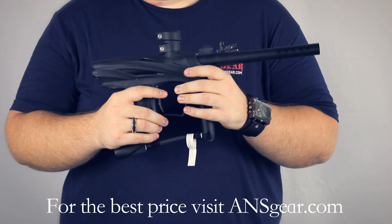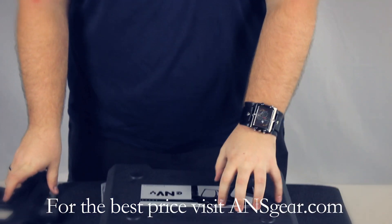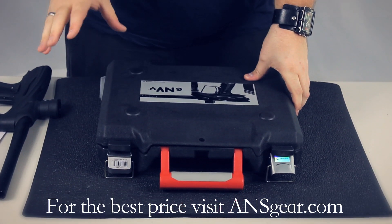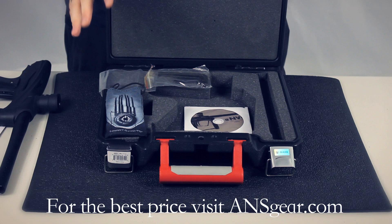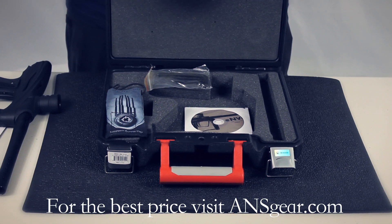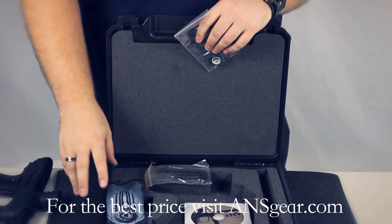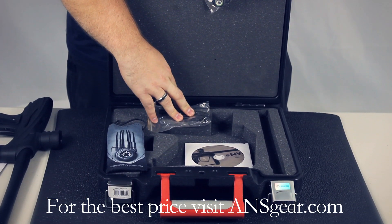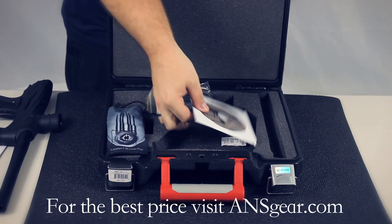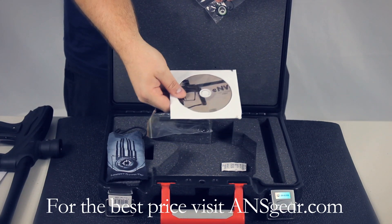The gun also includes this great case that comes with it. It's a nice hard cover case that keeps the gun safe during travel, at the field, in the car. It comes with a lot of great little things — a spare parts kit, spare o-rings, ball detents, a barrel sock, all the allen keys the marker needs to function, and a CD-ROM manual that will keep you informed on how to take care of the gun and how to fix any issues.